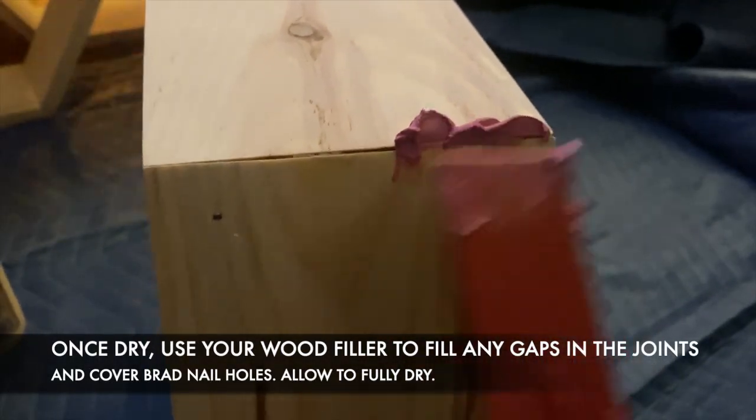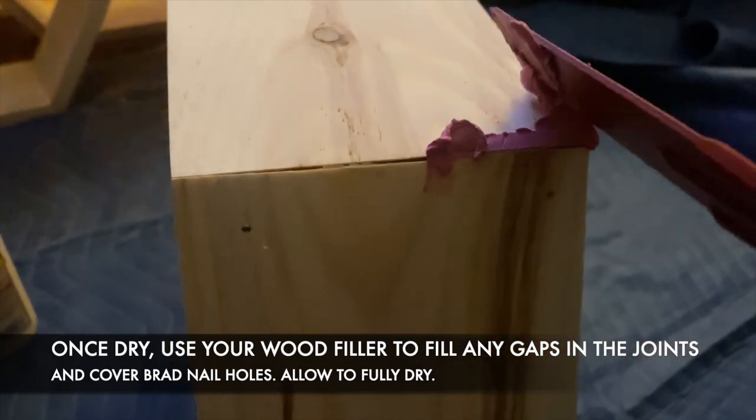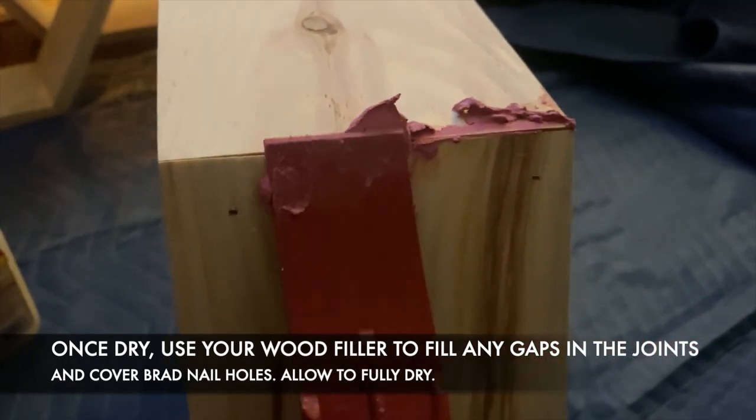Once you've allowed your piece to fully dry, use your wood filler to fill any gaps in the joints and cover any brad nail holes.